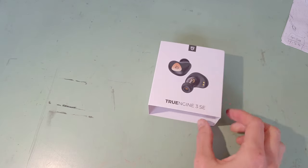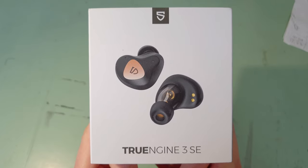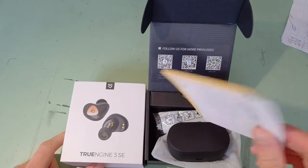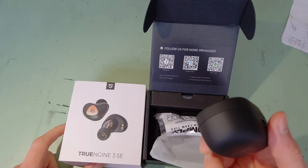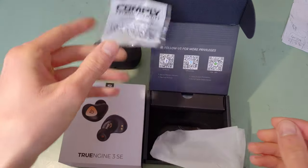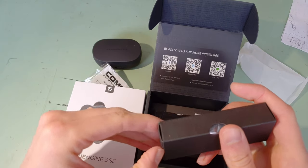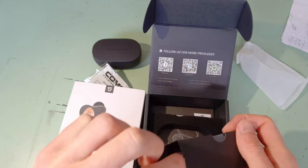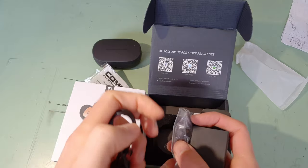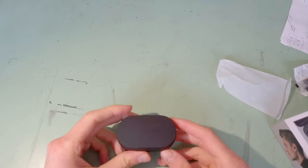Okay, so recently I bought these things — the TrueEngine 3 SE earbuds made by Soundpeats. It came with all sorts of stuff inside, including of course the earbuds themselves, some nice Comply ear tips, a little instruction manual, the usual stuff: USB-C cable, and more ear tips. But that's not what I'm here to talk about — what I'm here to talk about is this thing.